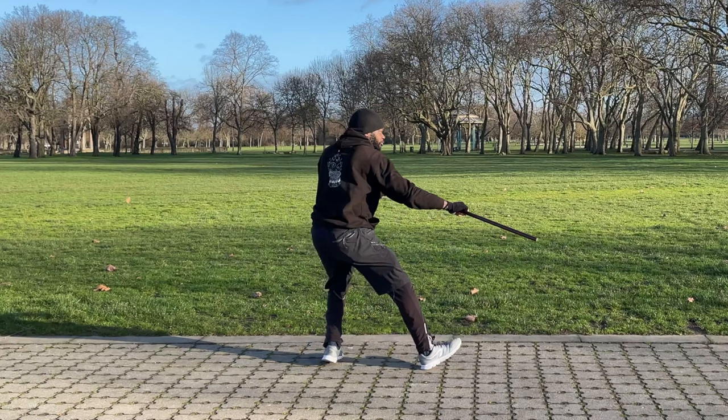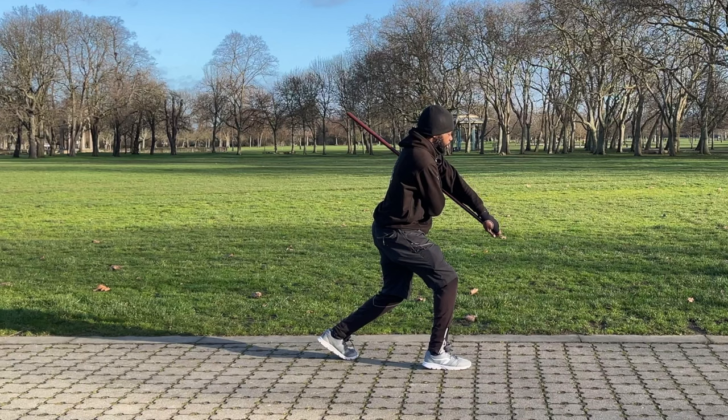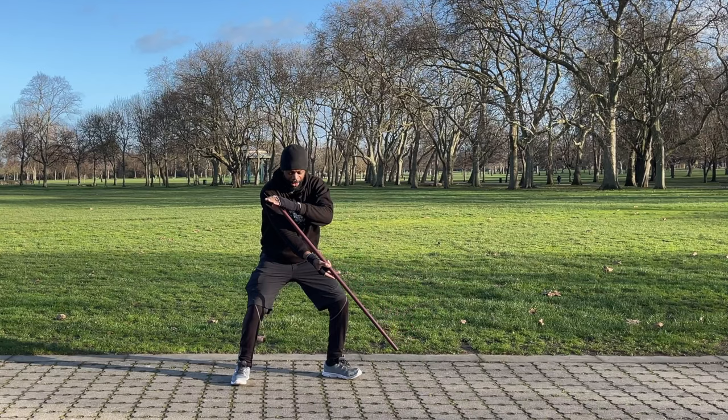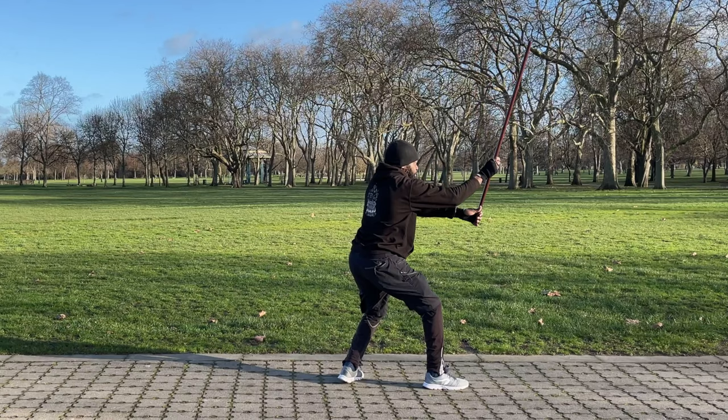From there, I change my position, and as I change my position the jo goes underneath my shoulder. This is the position you must have to get ready for the next movement. With the next one, I'm going straight for the head — bam, it's a strike to the head. You can see how I'm taking back the kinetic energy here. I'm doing it very slowly so this is how it's supposed to look in terms of the energy you are generating, and then bam, straight to the head.